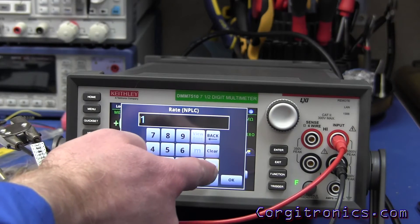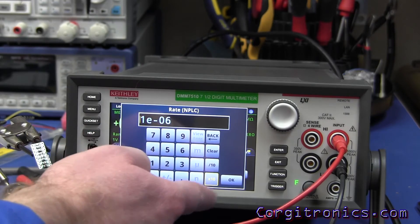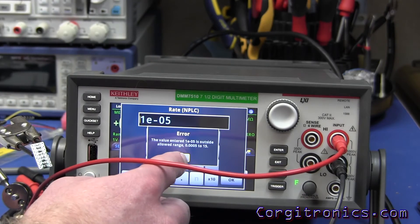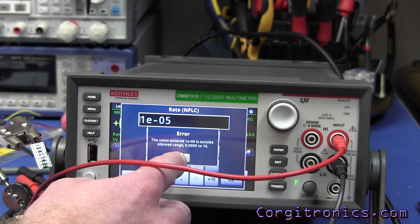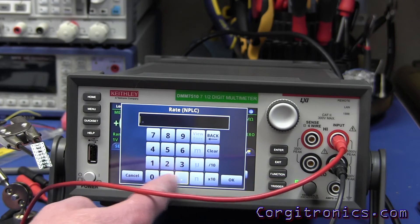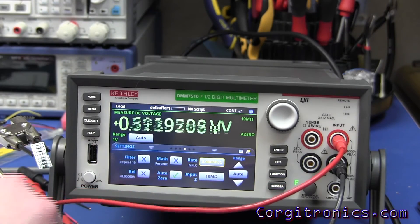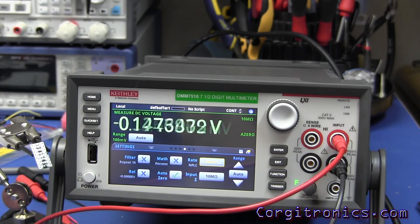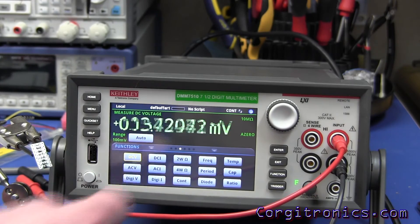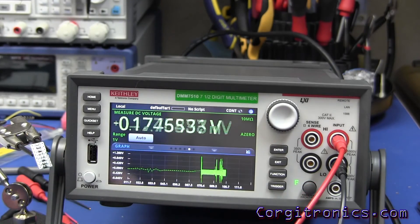One of the key features is measurement speed. You can swipe over to the NPLCs. If you go too far you get an error message — the minimum is 0.0005 NPLCs. So now it's settled into the crazy high update rate of 0.0005 NPLCs, and that's just ridiculous. That's just an amazing read rate. We can also take a look at what that's doing from a data perspective down here on the graph — that's impressive.